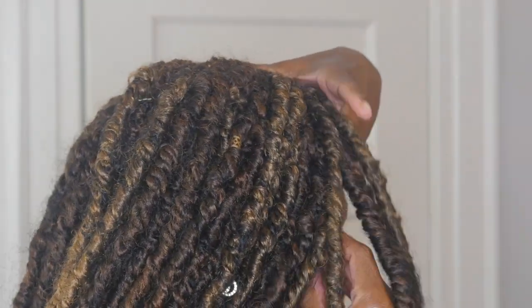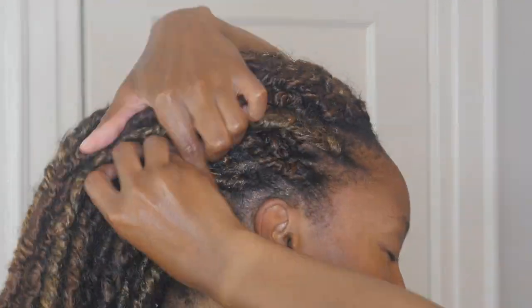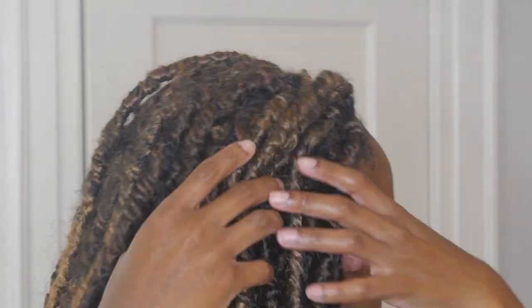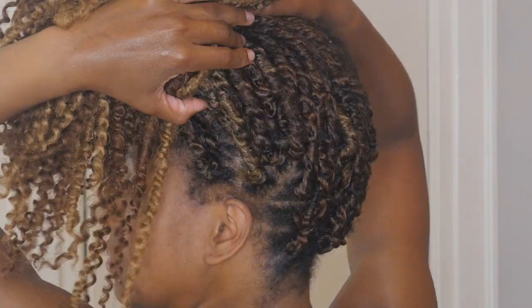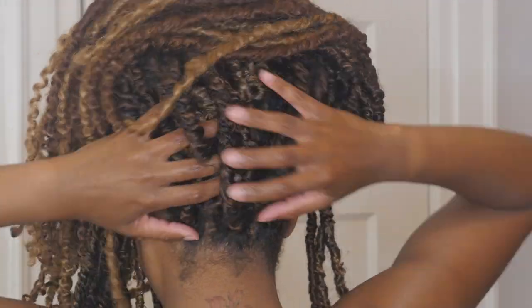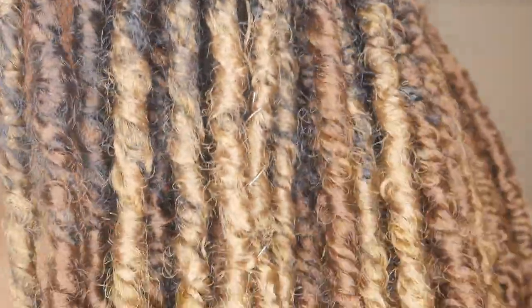I have 73 locks in my head, so I used 7 packs and 3 locks out of the 8th pack. However, I definitely think I could have gotten away with 5 packs if I made the parting at the top bigger. When I first installed it, I did feel it was too bulky at the top and I wanted it to be a bit flatter to give it a more natural look. After a week, it did start to loosen up and fall a bit more naturally.